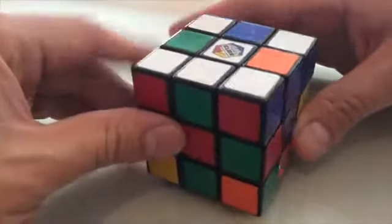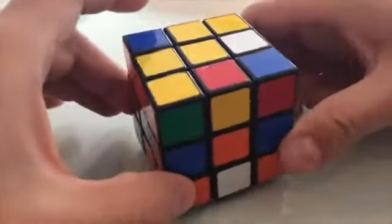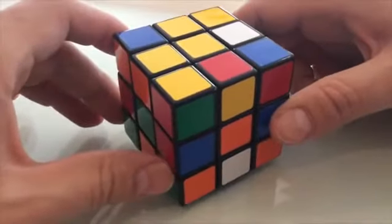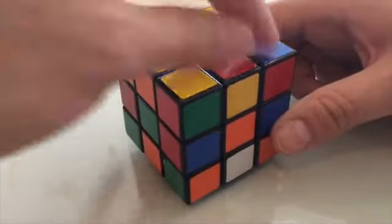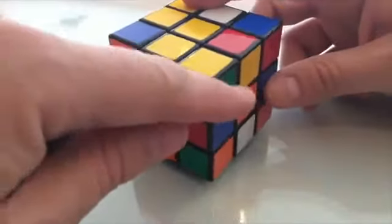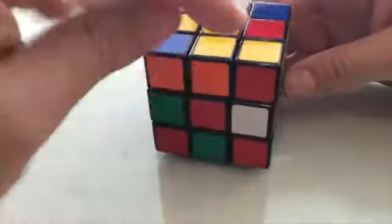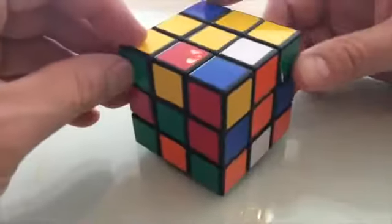That's step one in my series. Step two is to turn it upside down, and look now at the colors on the back. Before we make the X on the bottom, we're going to actually just position the corners so they're in the right spot. What you need to do is look and say: yellow, red, green would go here, and see if everything works or if something needs to be switched.